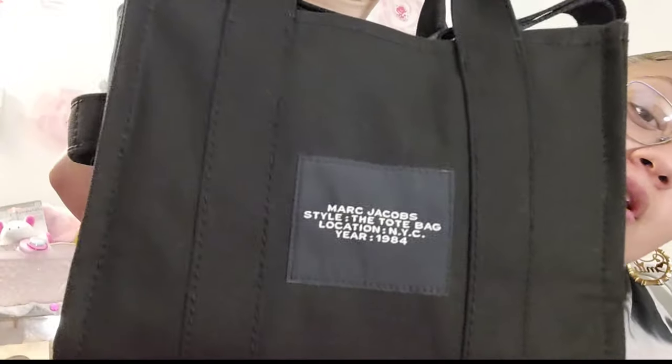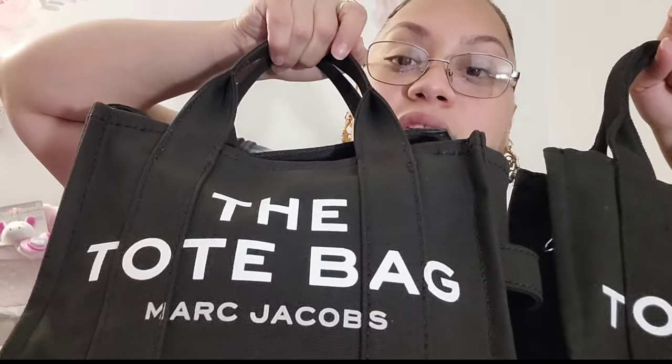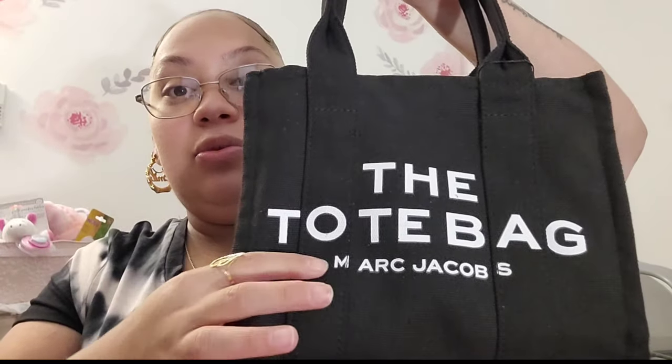On the back, the original Marc Jacobs comes with Marc Jacobs information printed on it, and this one from Amazon does not. On the front, the Marc Jacobs text at the bottom is different colors — this one is a light gray and the original is white. Also, as I mentioned in my last video, the 'S' and the 'M' are slightly off-aligned on the Amazon one, while the original's lettering is properly aligned.